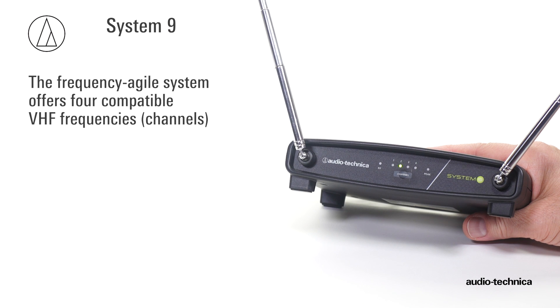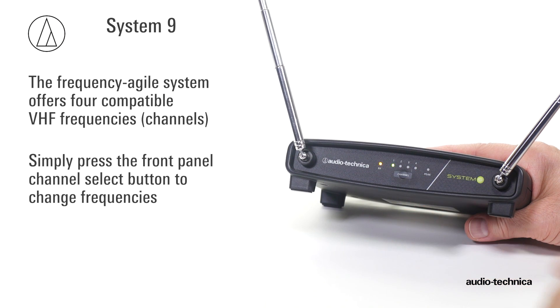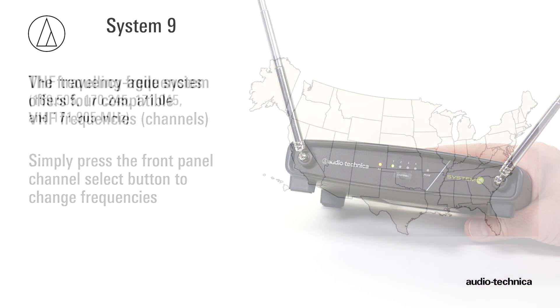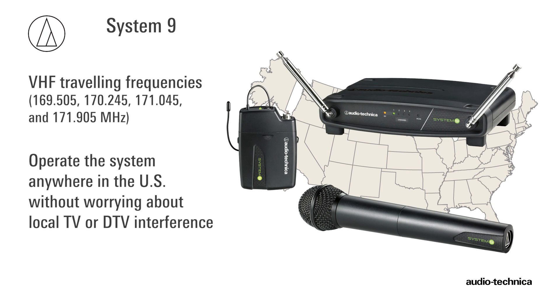The system offers four compatible VHF frequencies that can be selected by simply pressing the receiver's front panel channel select button. Known as the traveling frequencies, they enable the user to operate the system anywhere in the U.S.